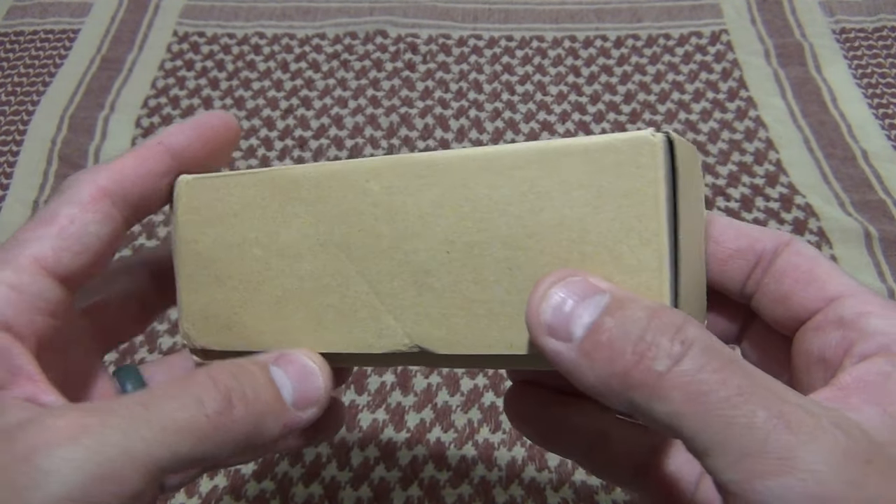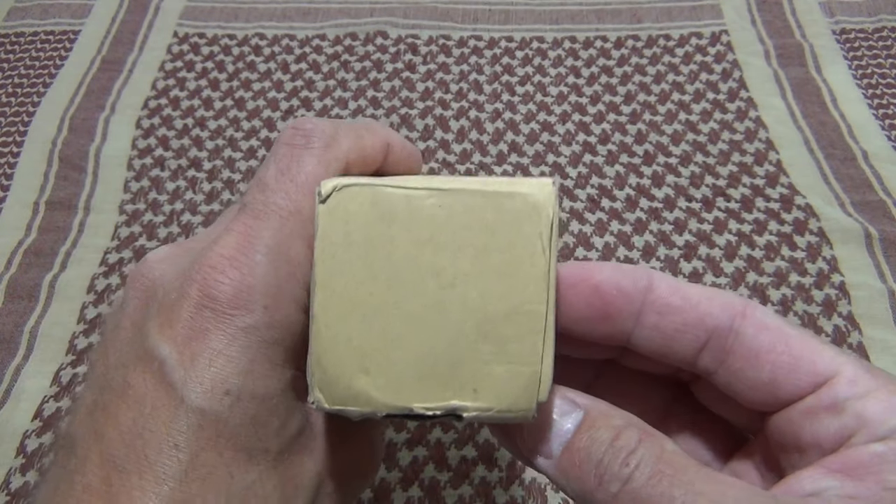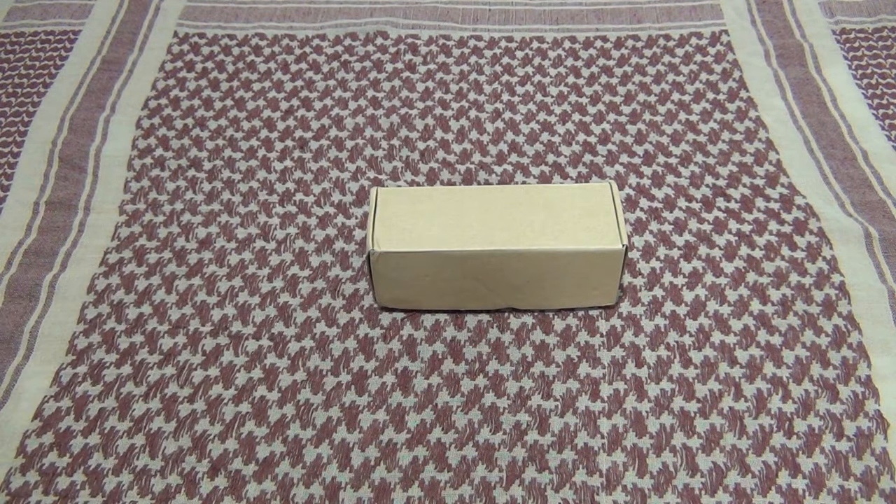Well hello, good afternoon everybody. Welcome back. Jiu Jitsu 2000 here today. I'm back and today I've got an interesting video for you. I've got another offering from Sofern. Today we're going to be talking about a scuba diving flashlight. This is Sofern model SD05.